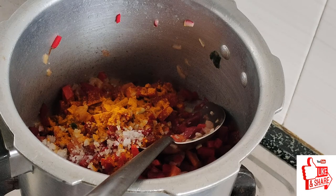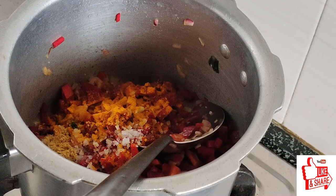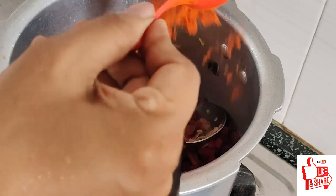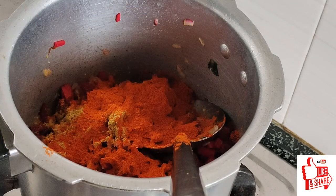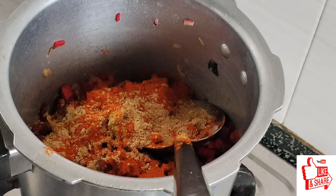Now I'm going to put one tablespoon of salt. I am going to add chicken and mutton. I am going to add a new tip. I am going to add a kebab and put it in the pot.